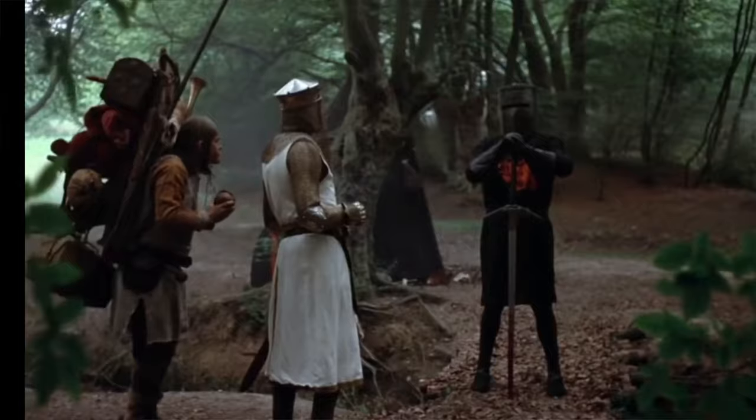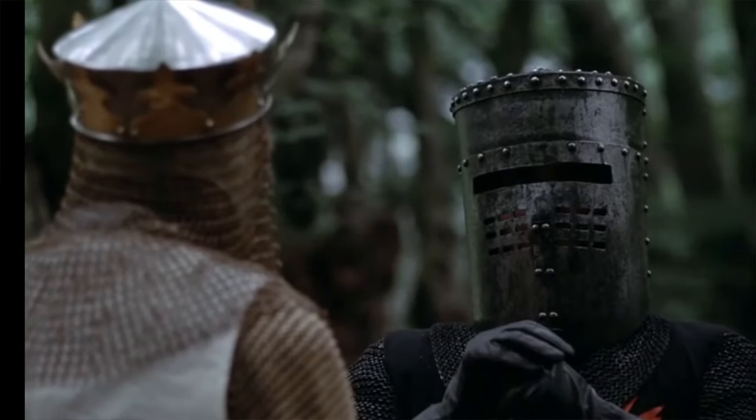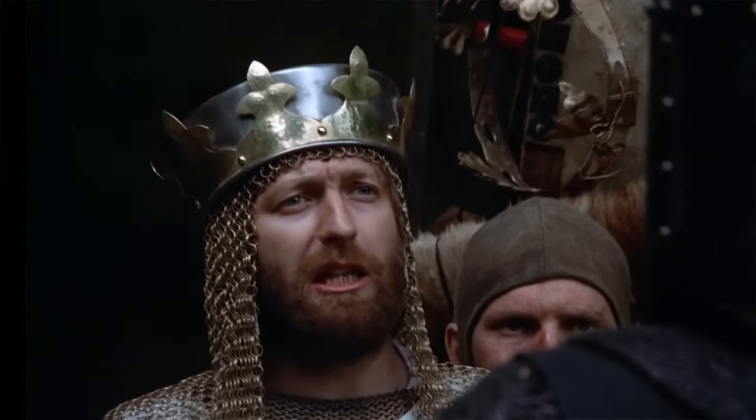Hello BitsBoo, this is Craig from bitsbox.co.uk here with another video. In this one I'm going to be making a diorama from Monty Python and the Holy Grail — the scene where King Arthur and Patsy encounter the Black Knight, one of my favourite scenes in the movie. I've gone with this one because I saw these miniatures available to 3D print from Highland Miniatures.